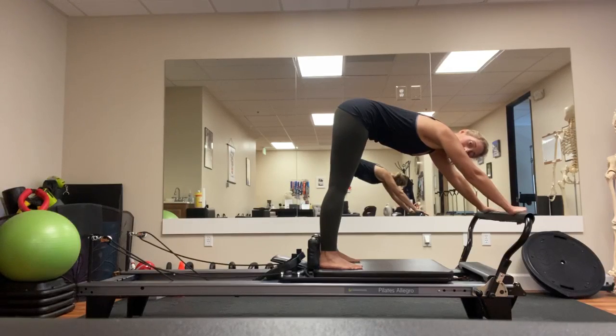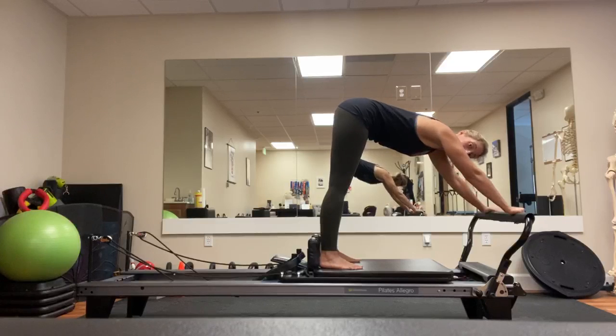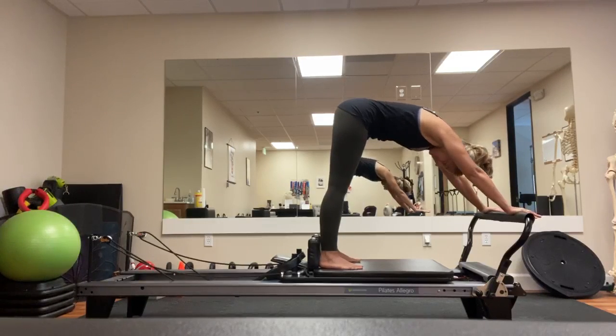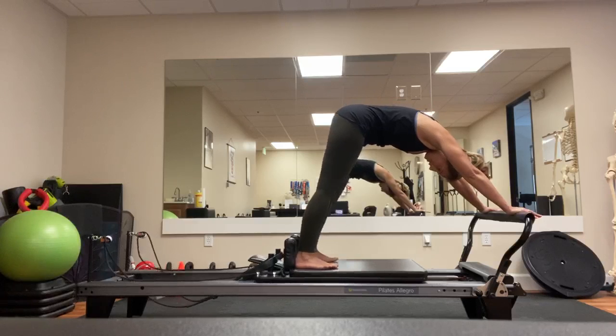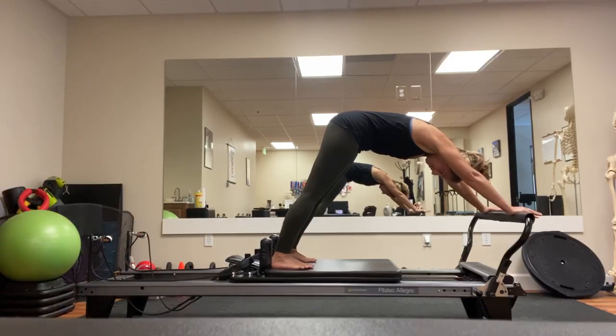Elephant is a great exercise not only to stretch the back of your hamstrings down all the way into your calves, but you're going to use your powerhouse, drawing the carriage back in. I'm going to round through my thoracic spine, press into my heels to press the carriage back, getting a nice stretch through my calves.